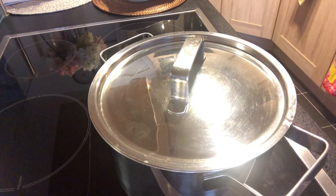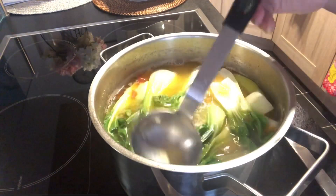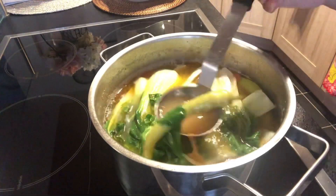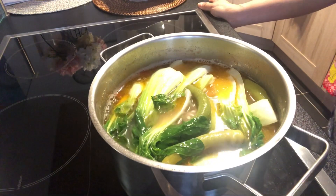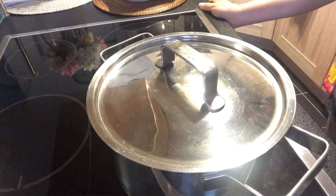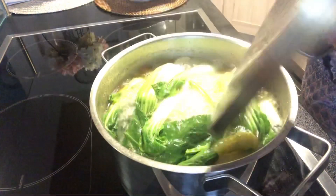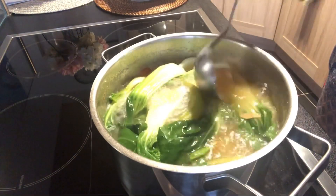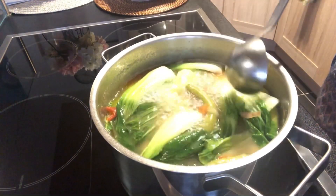Lutin po natin ng ilang minuto. Nakikita niyo yung sabaw? Diba nagkulay orange siya? Dyan yung katas nung kamatis. Konting kulay pa po, luton ang ating kulay.